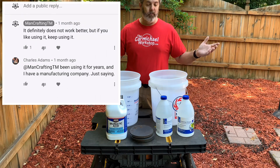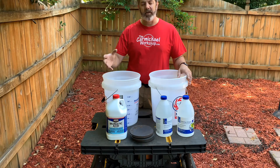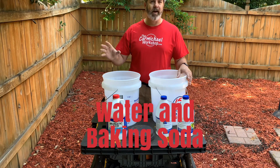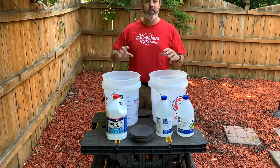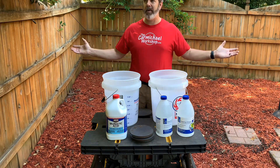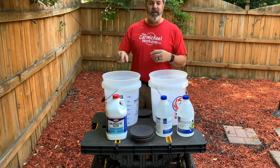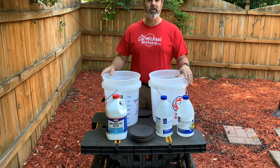I would be happy to use white vinegar over muriatic acid. Muriatic acid is kind of nasty — you can neutralize it with just water, it's not that big a deal. That said, when you're using it, it off-gases. There's a lot of VOCs. I'm using it out here in the backyard away from everything in my shop, simply because muriatic acid off-gassing will rust everything in your workshop. So I made a novice mistake.